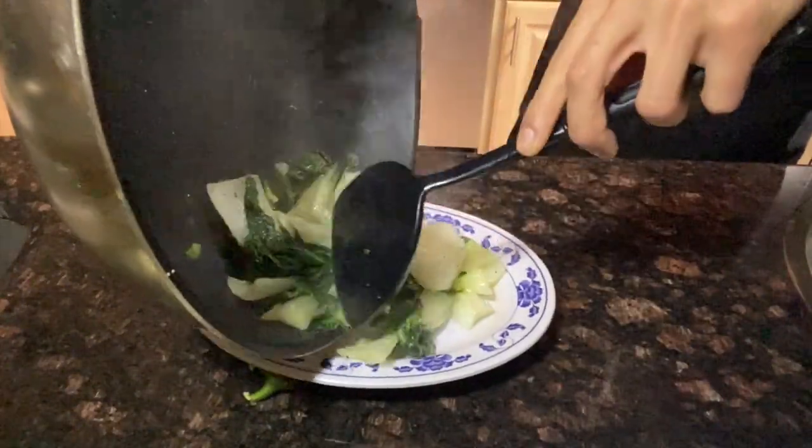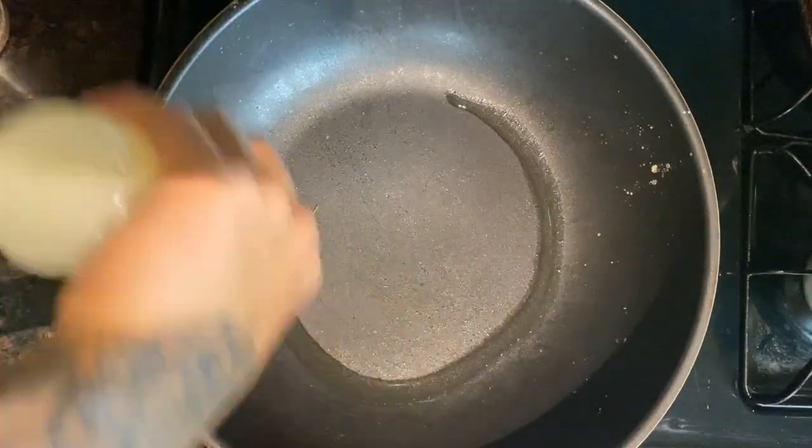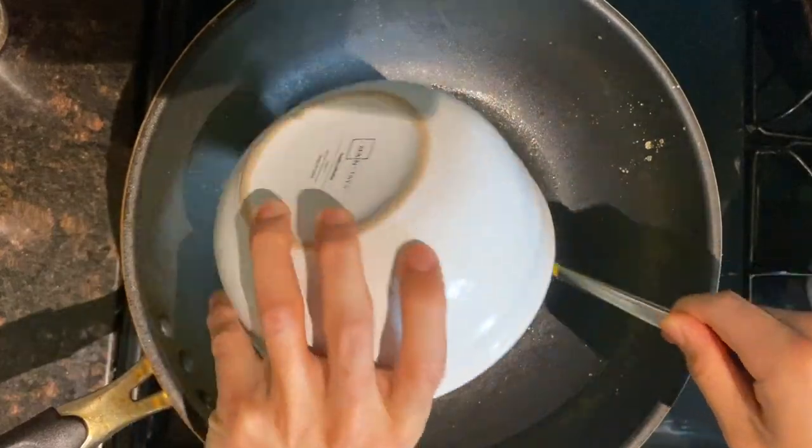All right, bok choy is done. We're just gonna plate that and put that on the side. Next we're gonna cook our fried rice — hot wok, a little bit of oil, and start with the egg.